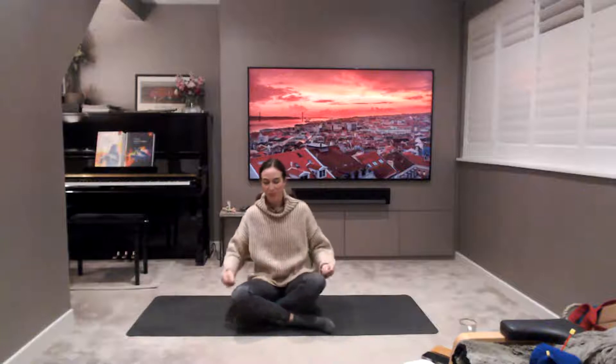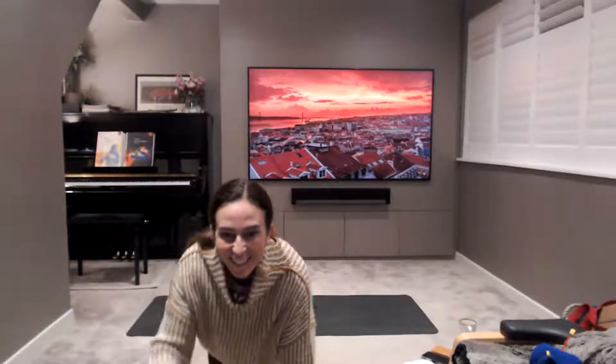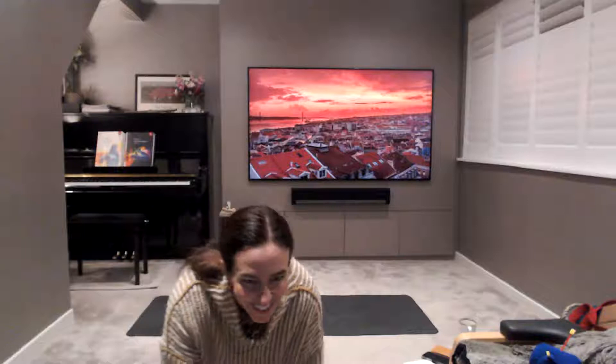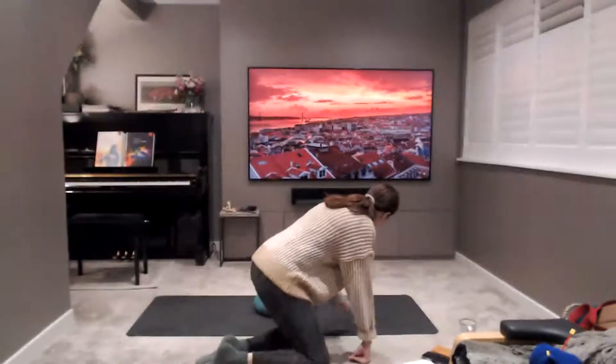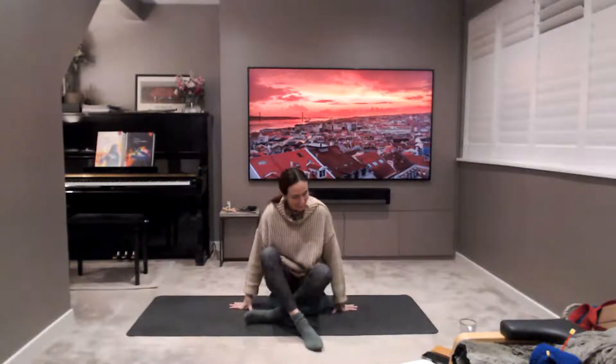Slowly opening up the eyes. Good morning! Good morning if anyone's joined me. Good morning Melissa. Yes, it's so dark — it is so dark, and it gets darker by the week as we head through December. We're heading towards the darkest day.